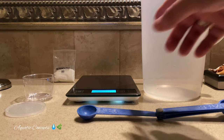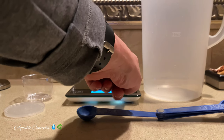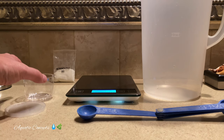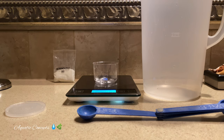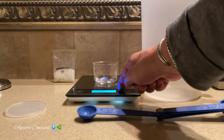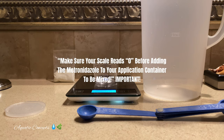The first thing we want to do is have our scale on and set it to grams. At that point, we are going to zero it out and make sure it's at zero. We're going to set our little container that we're going to use to mix the metronidazole in, and allow for it to read 11 grams, which is what that little container weighs. Then we're going to zero it out again. It's important that you zero it out again because if you don't, you're going to be way off on what you're giving your fish.